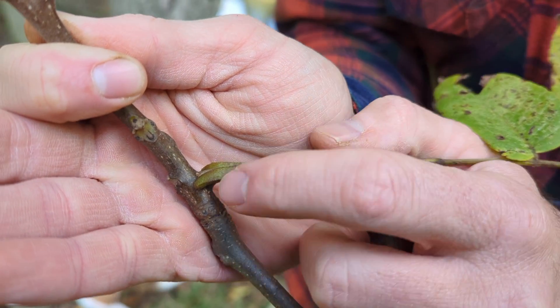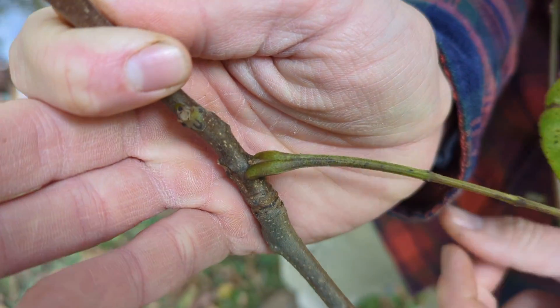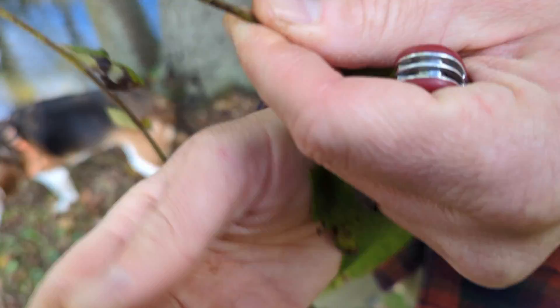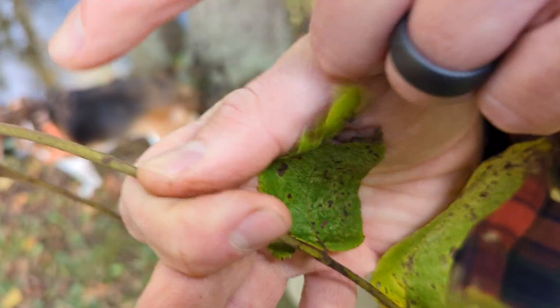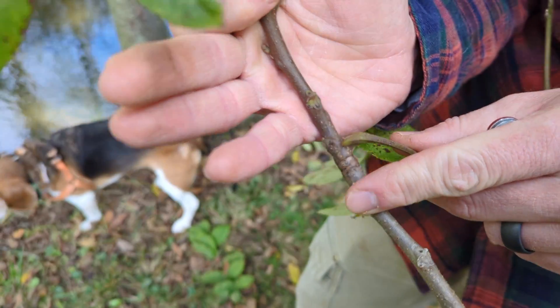Every leaf on a tree is associated with a bud. So if we look at the axil — the space between a stem and a leaf — you'll have that tiny little bud there. On a compound leaf, if we look in the axil of the leaflet and the rachis, there's no bud. That's how we know this is a leaflet, and the entire structure is the leaf.